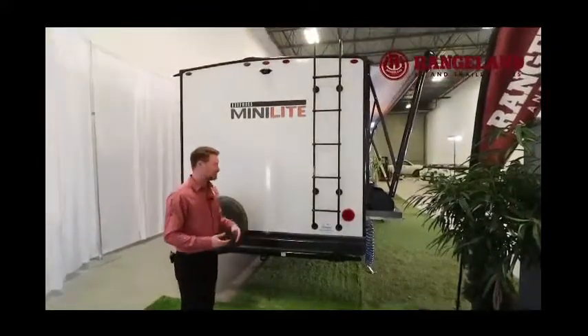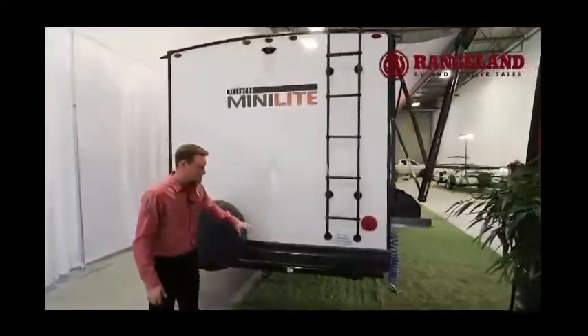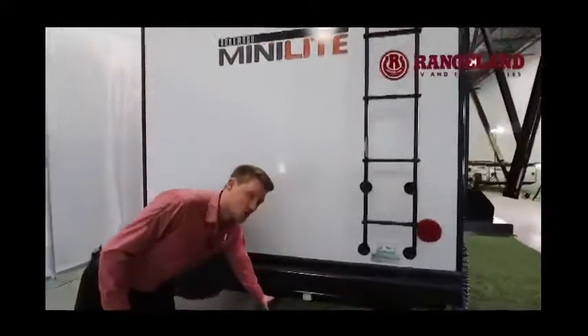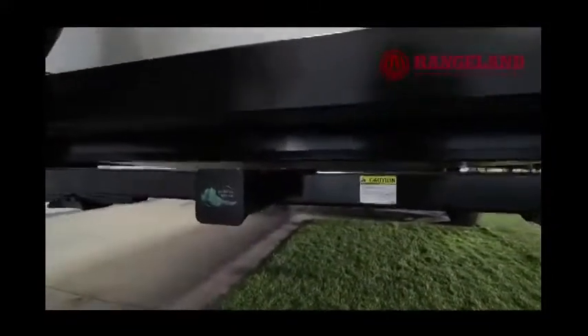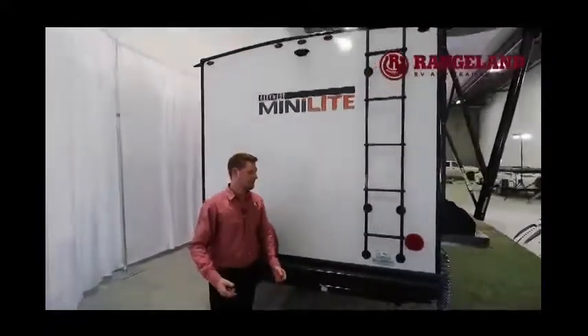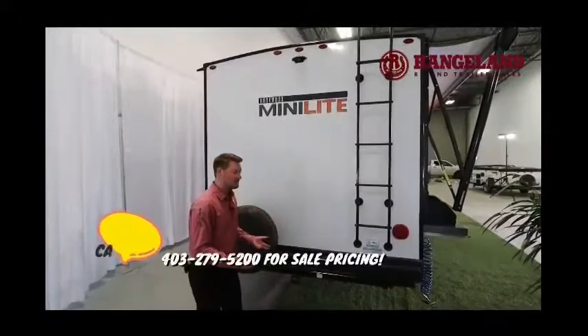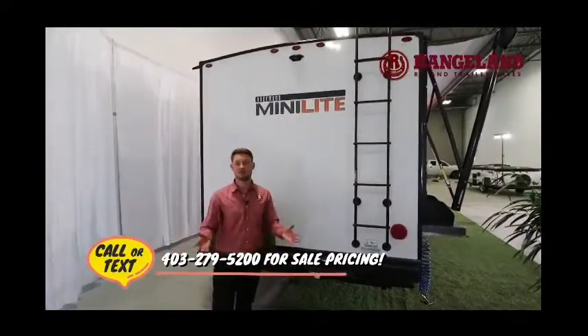Just underneath the bumper you have your spare tire — a full-size spare — and even a 2-inch receiver. This is great for a bike rack or extra storage rack since it carries up to 300 pounds. So if you want to put a generator, some bikes, a cooler, or firewood on here, you have that much more storage in a trailer of only 25 feet.